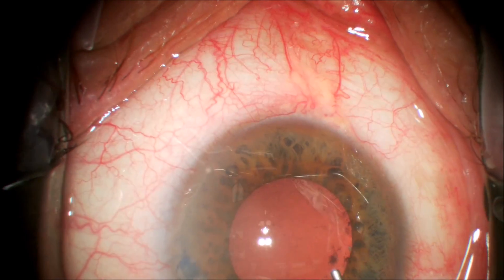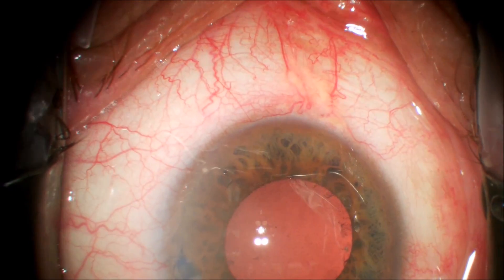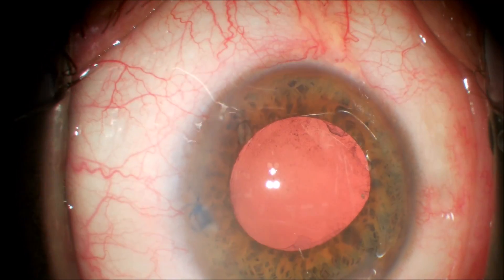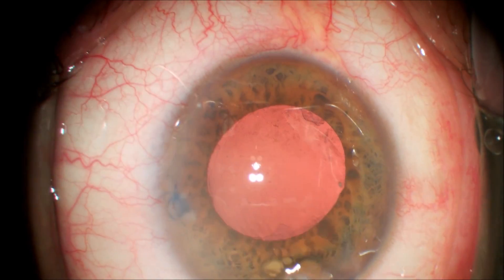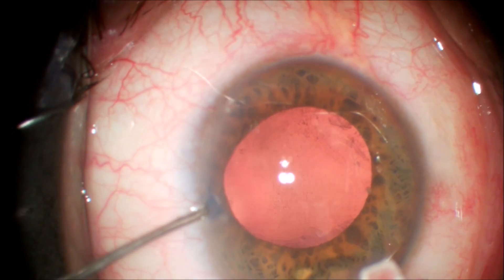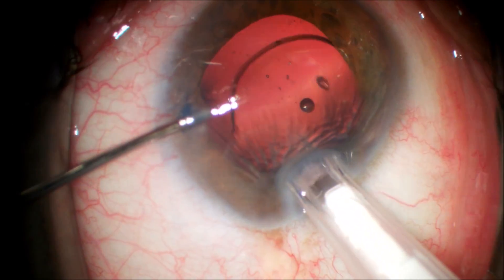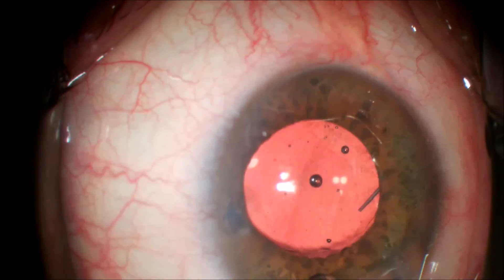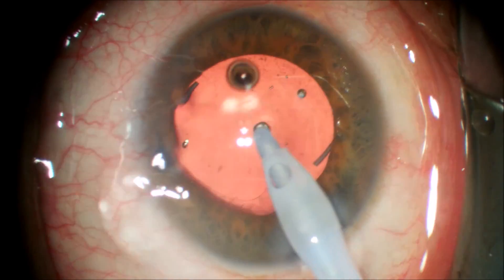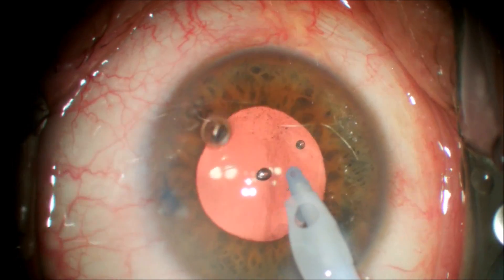We're going to fill the capsular bag with a cohesive viscoelastic. As this is an intact can opener capsulotomy, we're going to inject a three-piece silicone lens into the capsular bag. We placed three-piece lenses in the capsular bag often when we did extracapsular cataract extraction — I don't think a can opener capsulotomy is a contraindication to this. We inject the silicone three-piece LI-61AO into the capsular bag and it easily centers. We then remove the residual viscoelastic — in this case it is Healon — and any cortical material that remains in the anterior chamber.